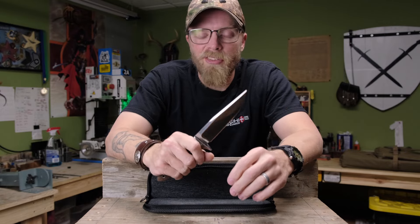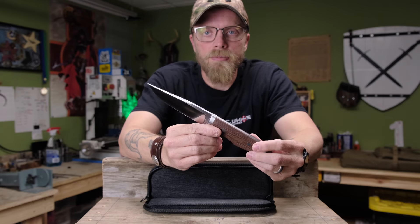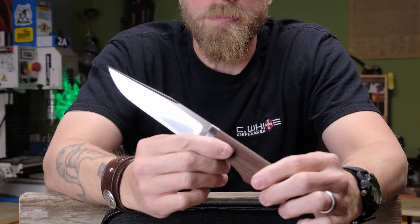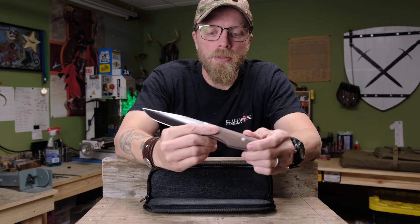It was inspired by a buoy — that's why I call it the tanker buoy. It's really not a buoy blade as much as it is a tanto blade with a clipped point. So it's kind of an amalgamation of two of my favorite blade styles: the buoy and the tanto.